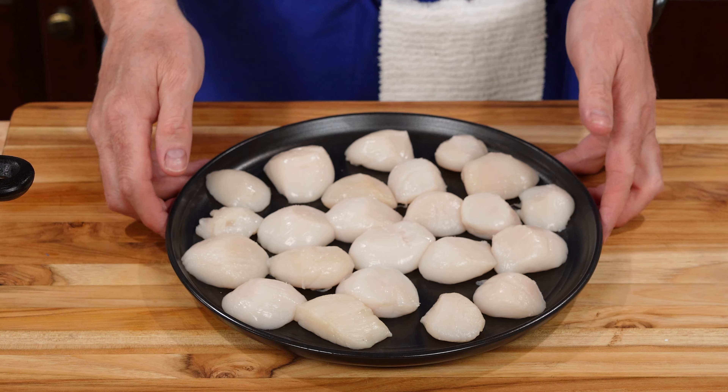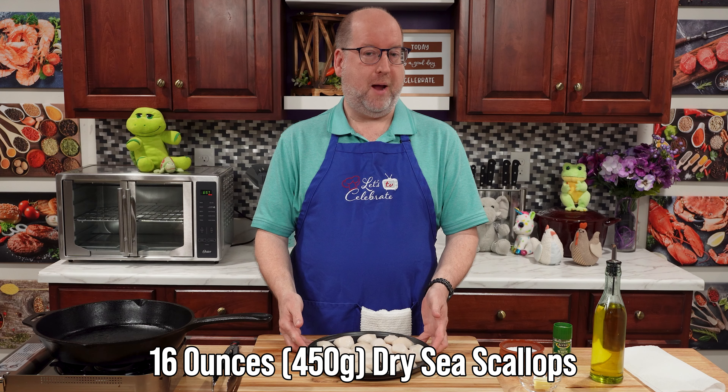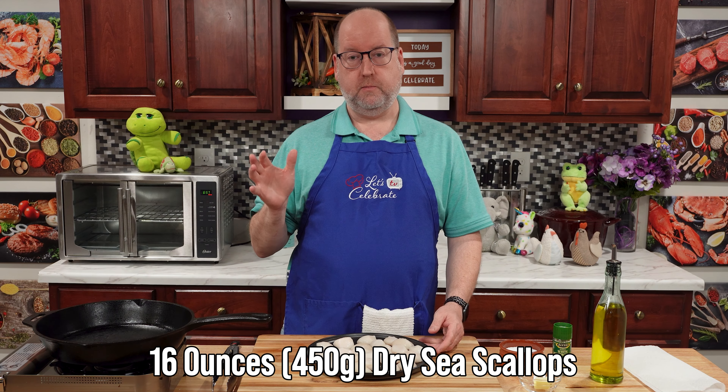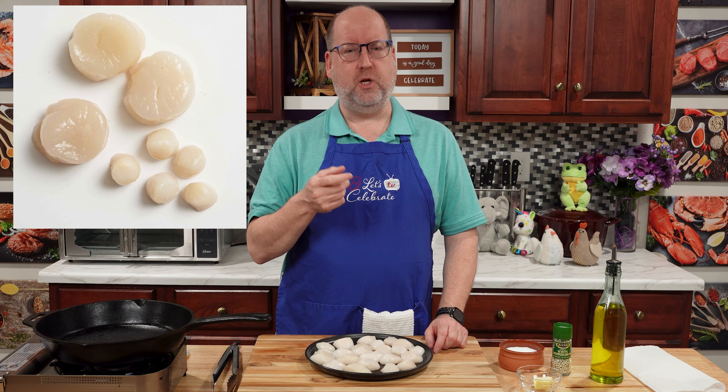Let's talk about scallops. I have here some sea scallops — about a pound, 450 grams. Sea scallops, bay scallops — what's the difference? The sea scallops are much larger, like these beauties here. Bay scallops are really small, like a little mini marshmallow. Maybe not that small, but you get the idea. If you think about it, the sea is large, a bay is small, and they grow where they're living.